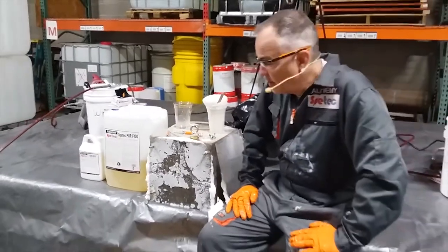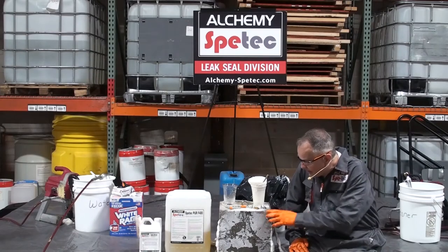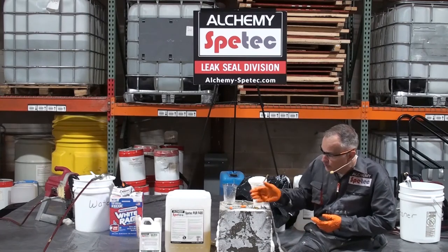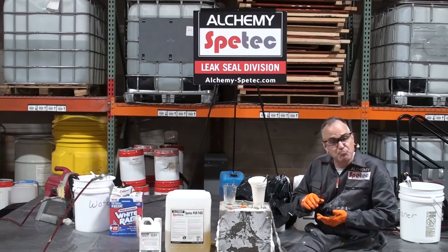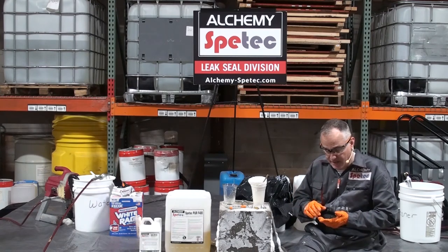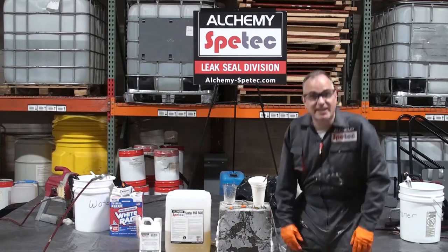Thank you very much. I hope this was everything you were looking for. We've covered crack injection with a hydrophobic product, mixing of the product, and briefly touched on safety for handling these materials and safe operating and maintenance of the pump. Again, Charlie Lerman — the Grout Geek — Alchemy SpeedTech.